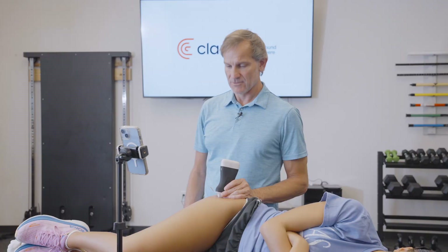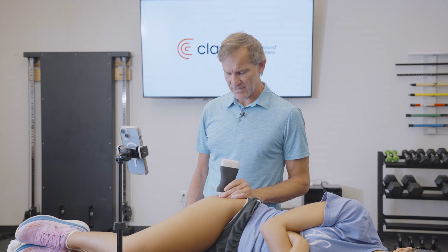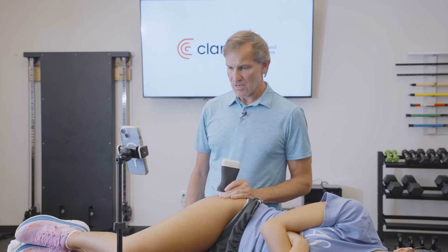I'm here today to do an ultrasound-guided dry needling procedure to the gluteus medius. We're going to get a scan of the lateral hip, take a look at the tendon, and place a needle in the distal portion of the gluteus medius tendon with the help of ultrasound guidance.